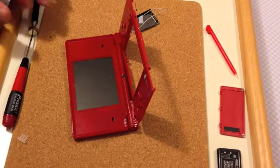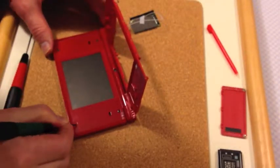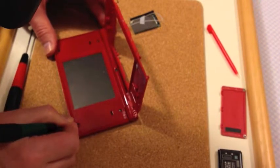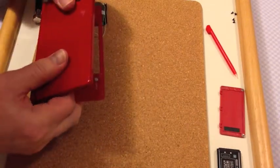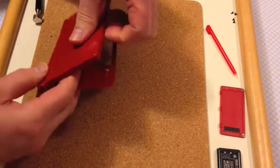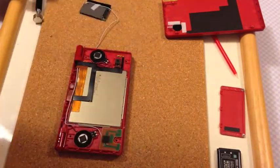I'm removing these by just applying pressure to one side with a slightly bigger-headed screwdriver. Once I've taken the screws out, I can push this forward and then lift it off. Now I need to dismantle the rest of the top.